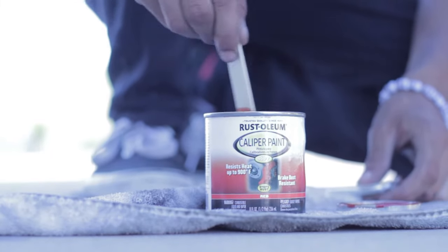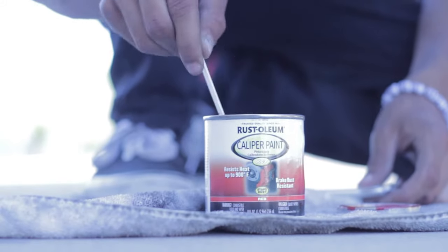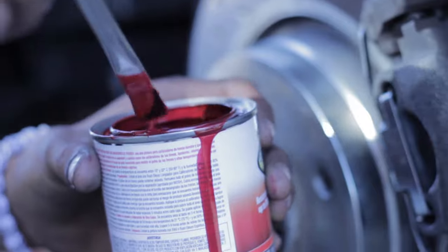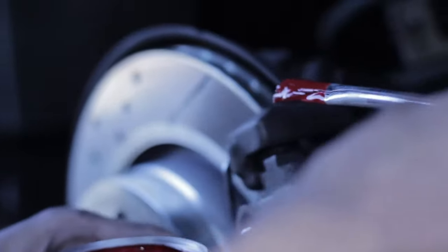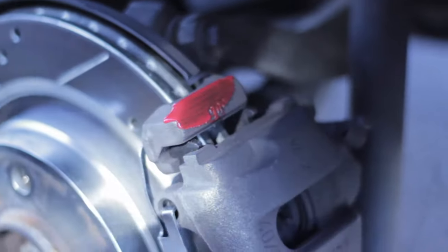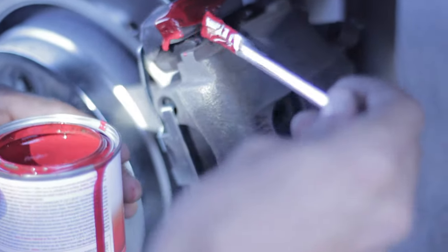Everything should go smoothly, but knowing how things go for me usually, we'll find out. So it's nice and stirred up — let's start applying. Start at the top just because any paint drops come back and cover it as you go to reach the bottom. You get a little bit of runstone on there.